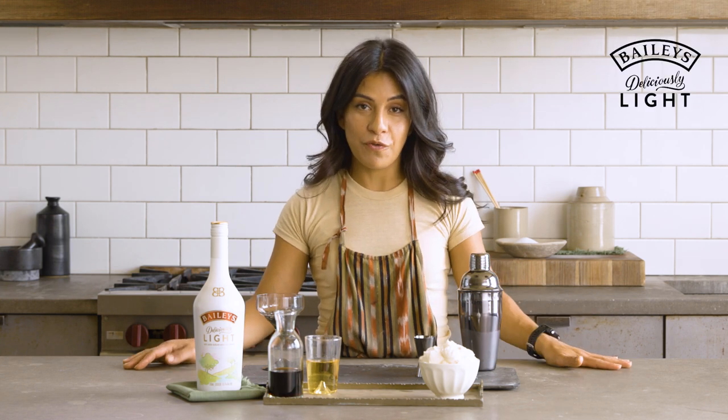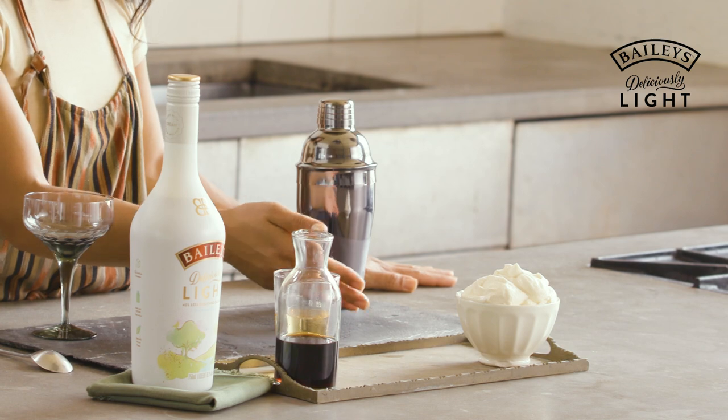Today we're making what I am lovingly calling a bitter bailey, which is my take on an amaro and cream. Before we start our drinking, let's take a small detour over to our whipped cream, which we are going to make and infuse with Bailey's Deliciously Light Irish Cream.